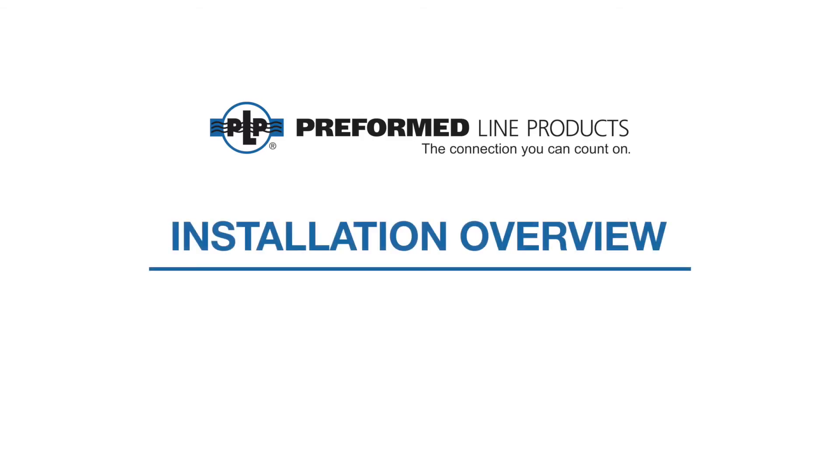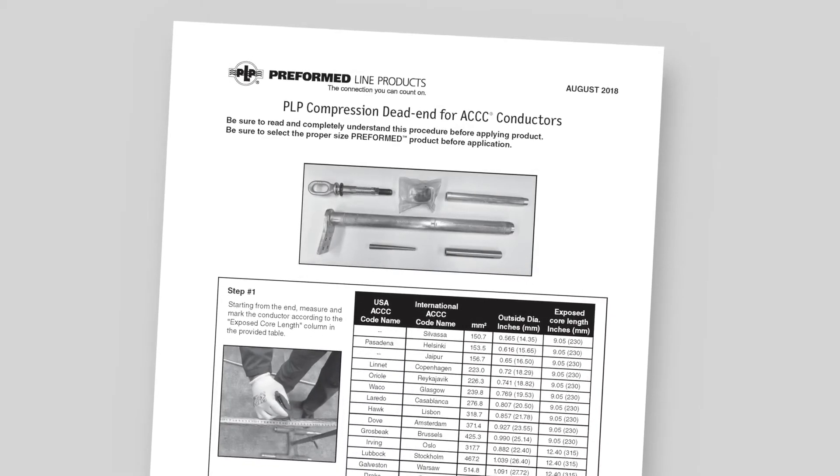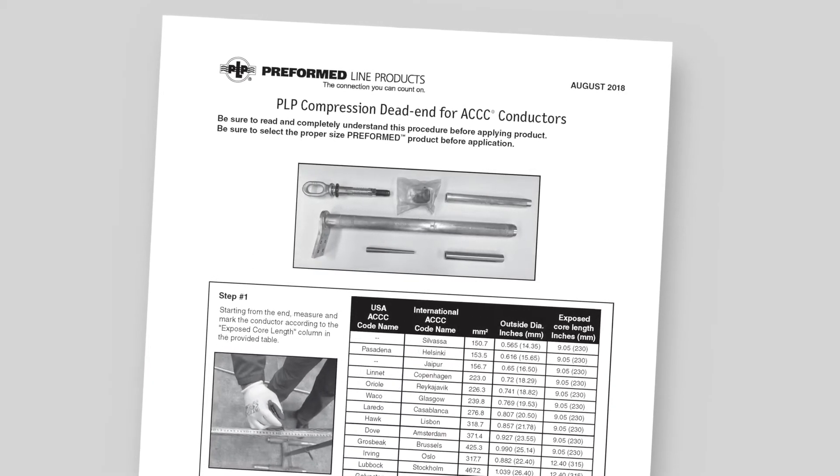The following video covers the installation of the PLP compression dead end for ACCC conductors. This video is for demonstration purposes only. Be sure to read and completely understand the application procedure supplied with the product before installing it.